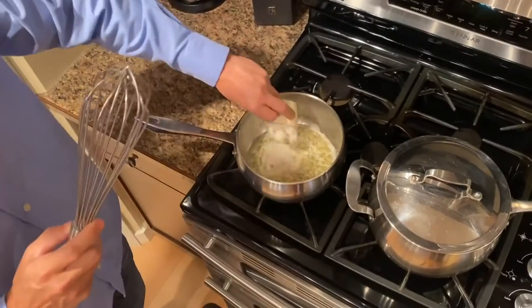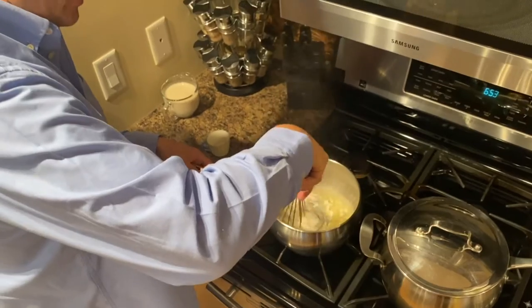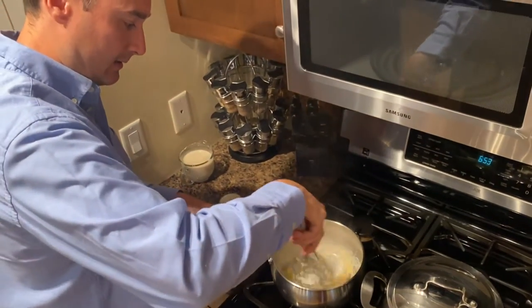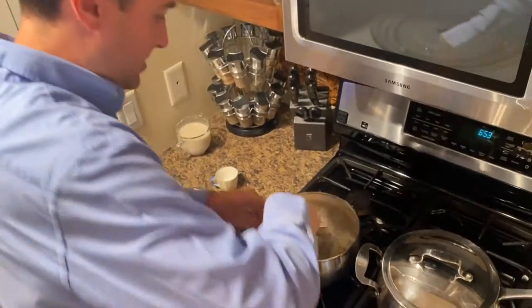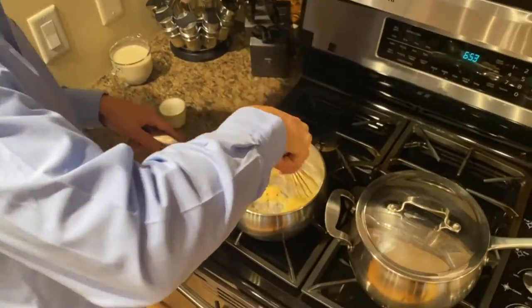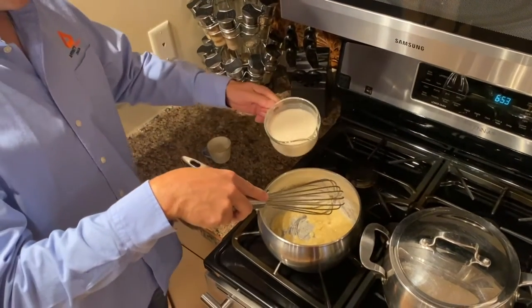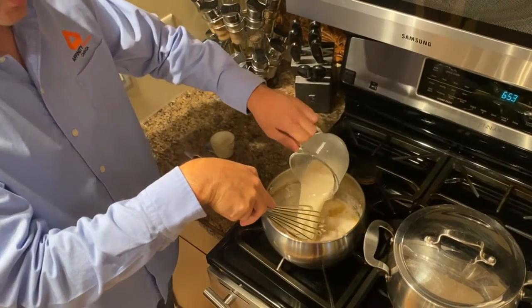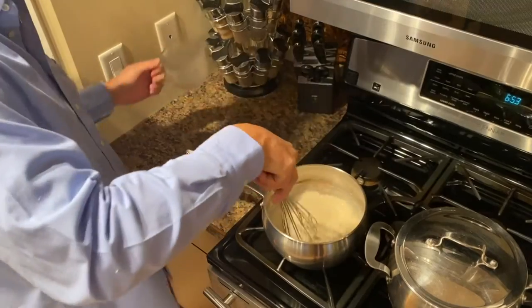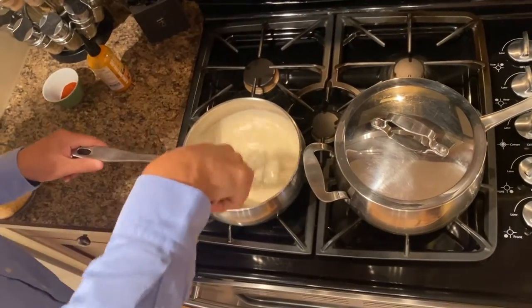We're going to add a third of a cup of flour and stir that around to make a kind of a thick paste. And now we're going to add two cups of milk. This is almond milk, so you can use any kind of milk substitute for that. Now our cream is starting to thicken, as you can see right there.